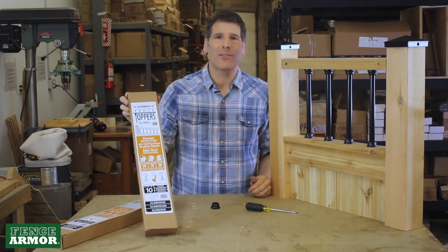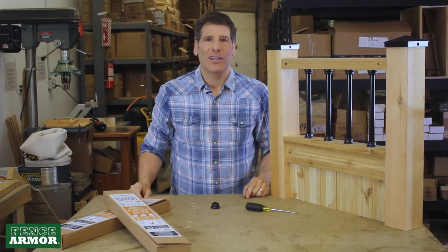So look for the Fence Toppers — Fence Toppers coming at you this year. Thank you very much.